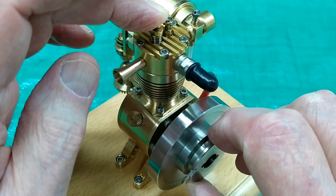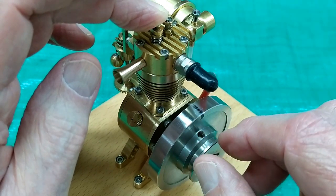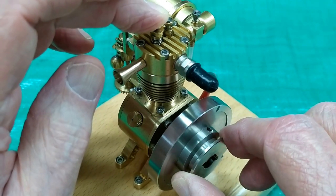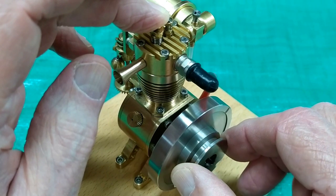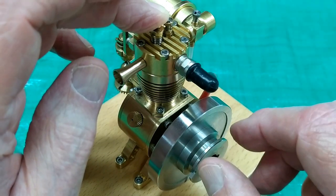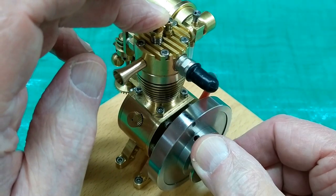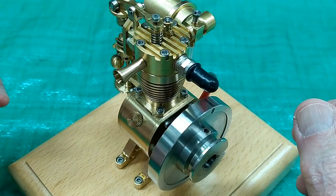We're at bottom dead center of the power stroke. Now the exhaust valve opens — this is the exhaust stroke. The exhaust valve closes. This is now the intake stroke. The intake valve opens. We're sucking air through the carburetor, it's mixing with fuel. That's bottom dead center of the intake stroke. All the valves have closed — that's compression. The engine fires again and we start over.